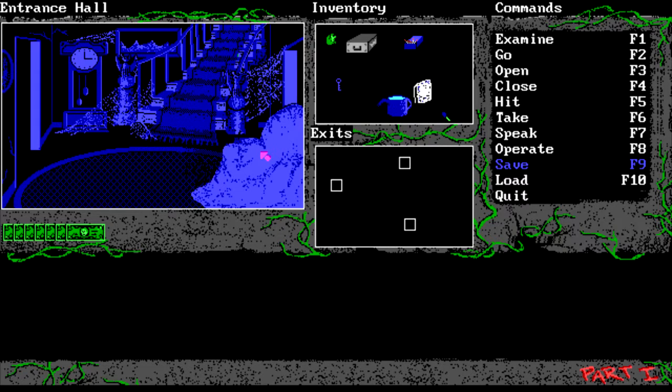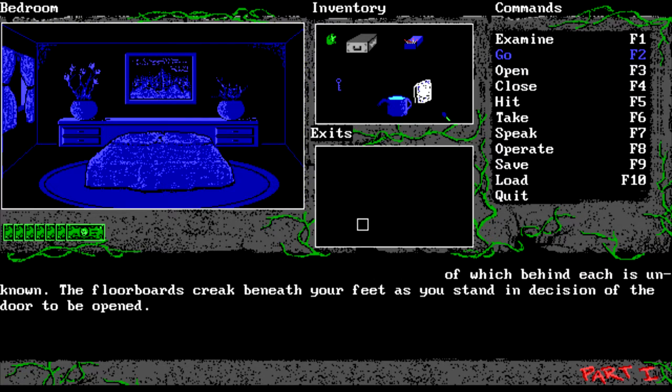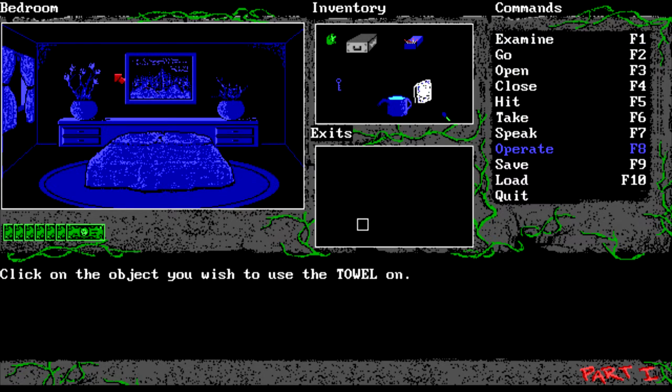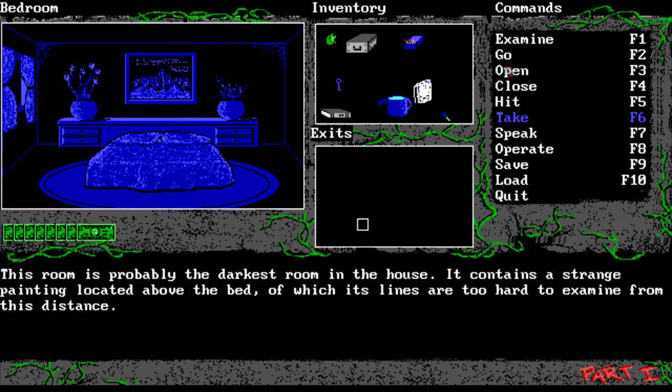Welcome back. I had a fiddle around, wandered around aimlessly for a long time and the game really stumped me, but I figured some things out. We need to go in here and look at this painting - it's too hard to see, it's covered in cobwebs and dust, so we dust it with the towel. It says nothing happened, but something obviously did - the secret compartment has been revealed and we take the book. Open the book.